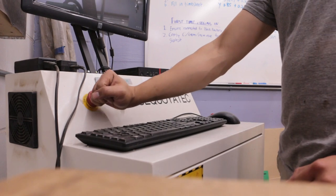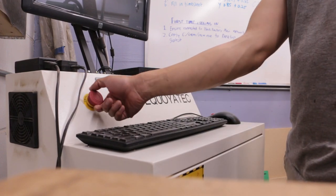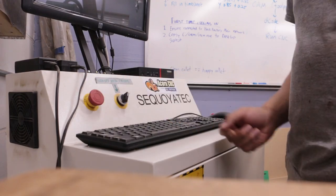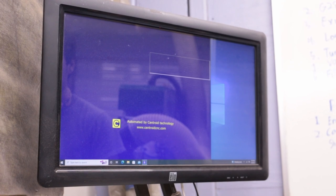There is an emergency stop button on the control box that will power off the entire machine when pressed. If the emergency stop button has been pressed, it can be released by turning the button clockwise. To open the control user interface, run the Centroid CNC software.